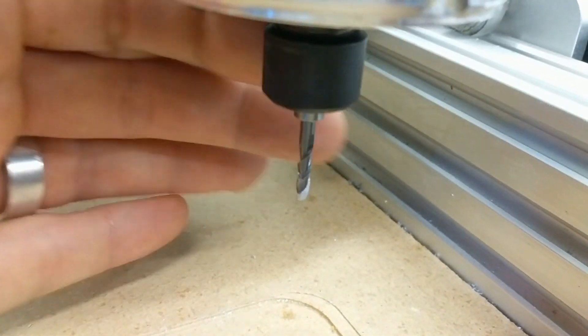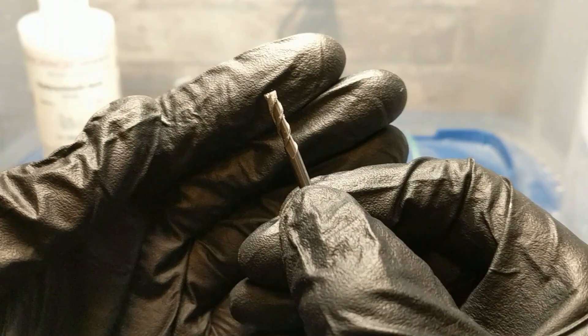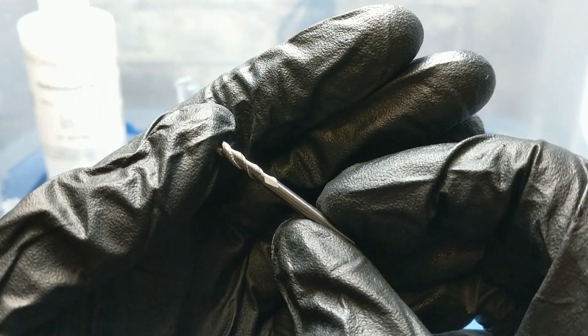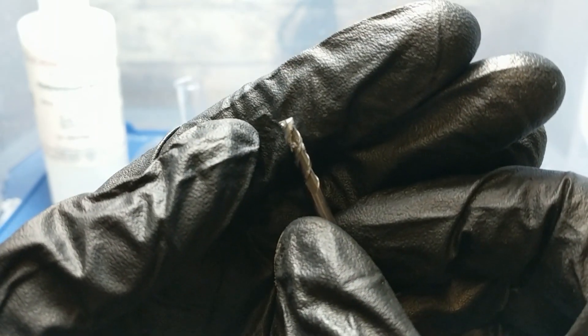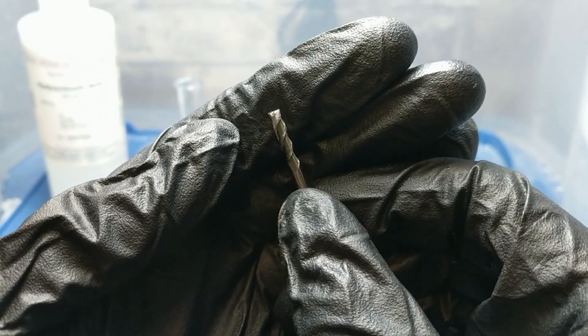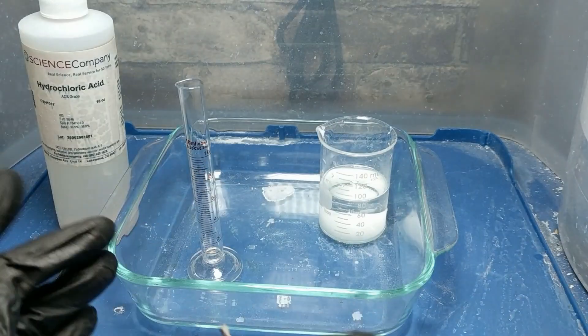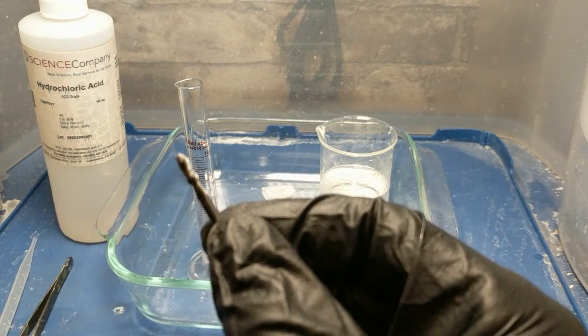Let's get this out of here and go over to my fume hood. So if we look at the actual bit, you can see there's a fair bit of material welded on here — and this is actually physically welded, it's not just conforming to the contours of the bit itself. So what we're going to do is use a little chemistry trick. What I have here is hydrochloric acid, typically used for etching circuit boards, copper, and aluminum.